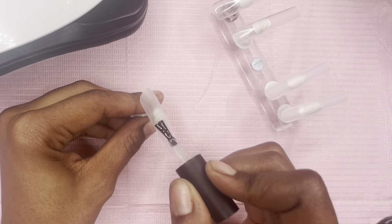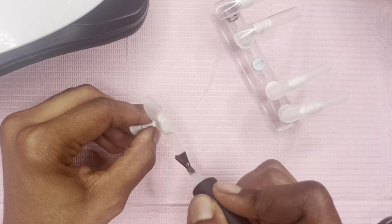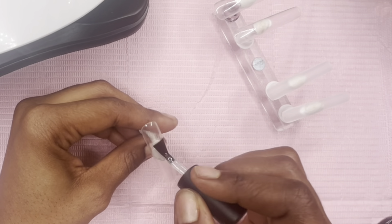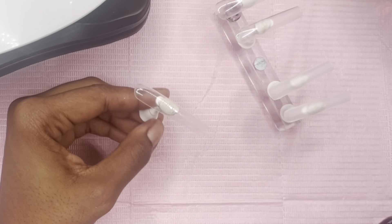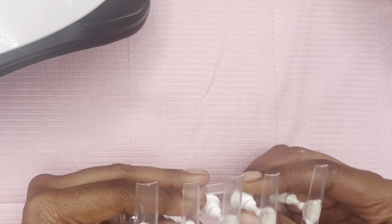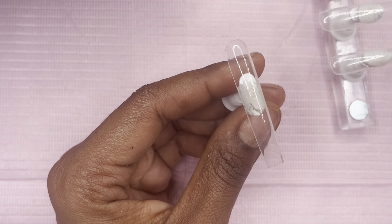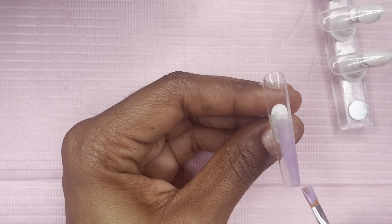Today we are going to be doing yet another set — it is Christmas themed because it's just a few days until Christmas! We're going to go in with a base coat after our nails have been shaped, buffed, or filed to our liking. Go in with your base coat and cure for 60 seconds.